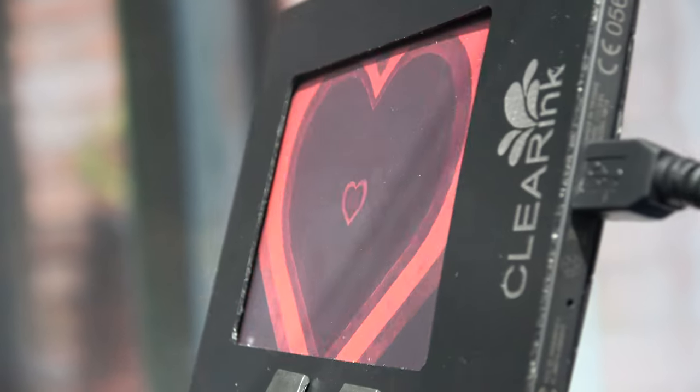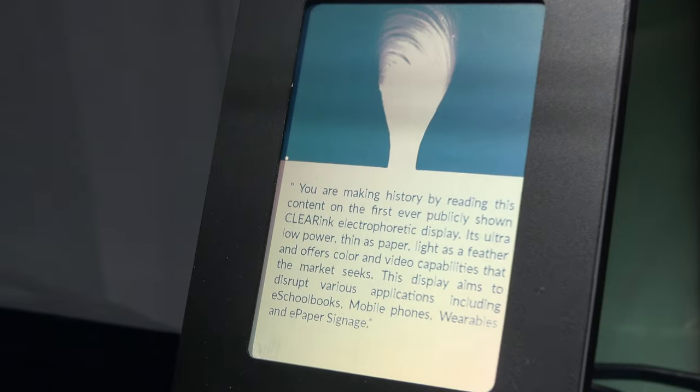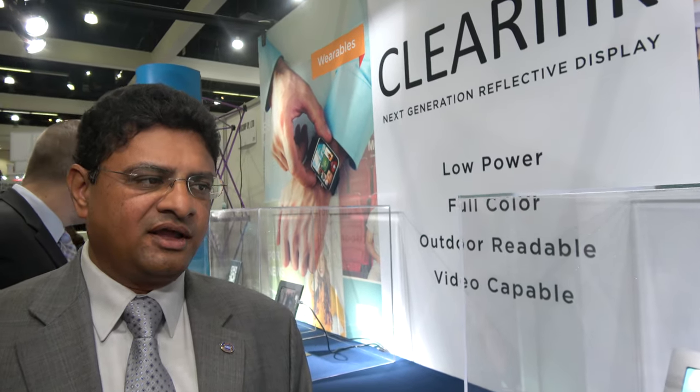We are checking out here the ClearInk ePaper with color and with video. This is the first time it's been shown. I'm Shreet Paravemba at ClearInk. I've had the good fortune of working on a number of different display technologies, and I'm happy to share with you a revolutionary new electronic paper technology.